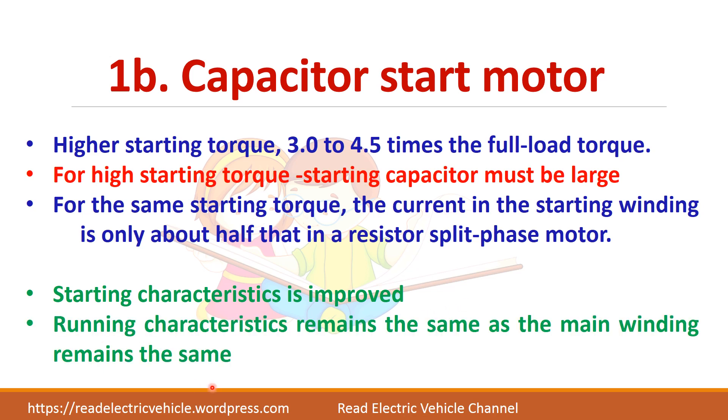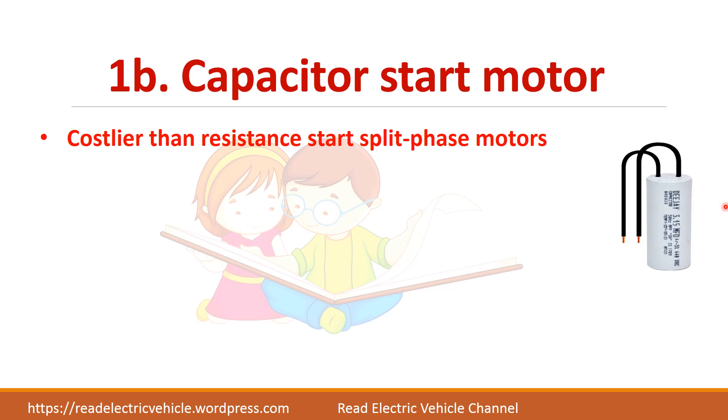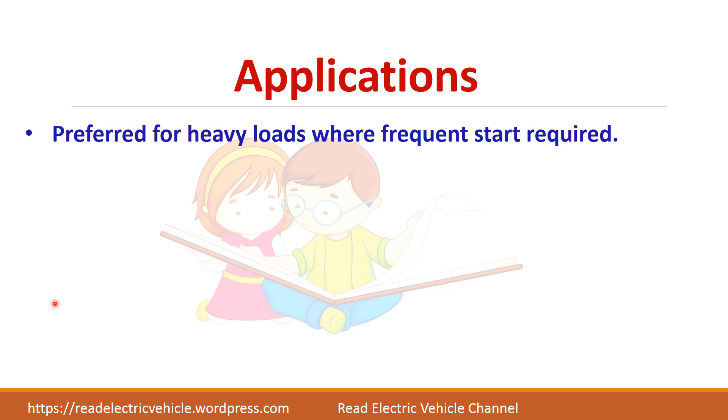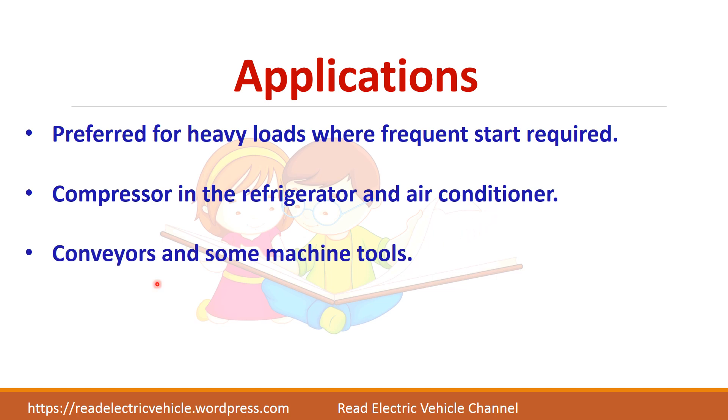The running characteristics will be the same because the starting winding is removed under running conditions, so there will be no change there. Only the starting characteristics are improved. The drawback is that this motor is more costly because of the additional capacitor. It is used for heavy loads where frequent starting is required, such as compressors in refrigerators and air conditioners, and also in conveyors and some machine tools.